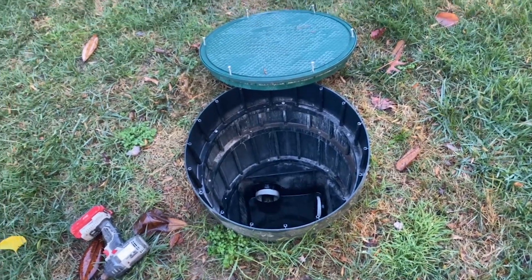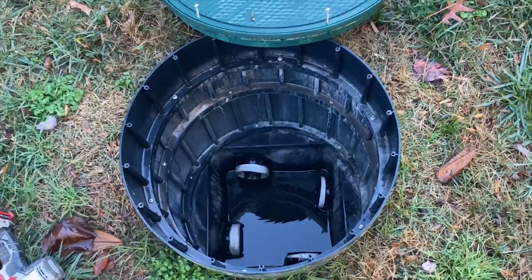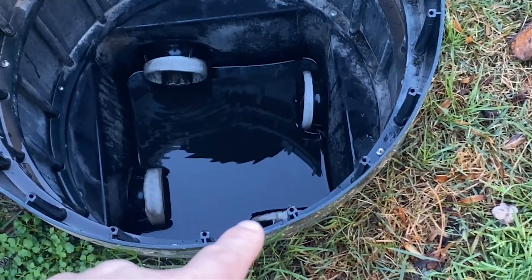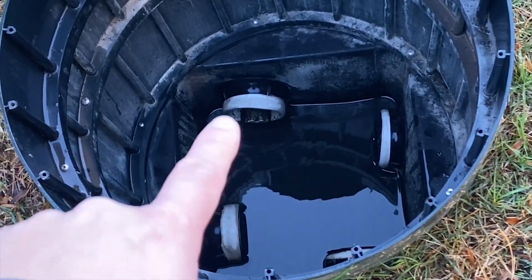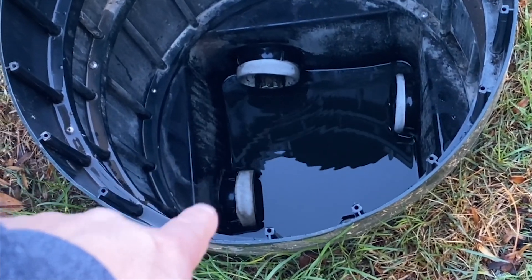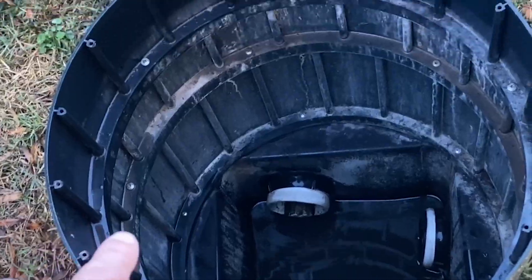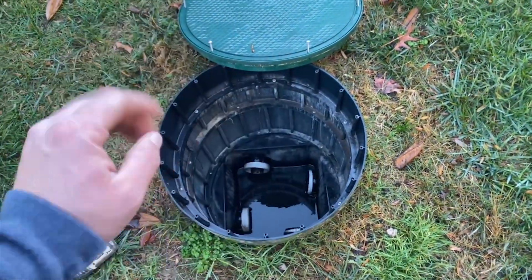Let's go take a look at the distribution box. What we're looking at right now is the distribution box — that pipe will be our inlet line, this pipe will go to the dry well on the other side, and this one goes to the one behind us. This one I believe is a dead pipe they put in to maintain a good seal. We're going to poke at that one to see if it's open or capped, since there were no records on this system.